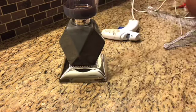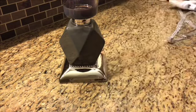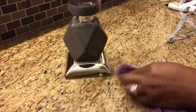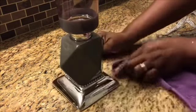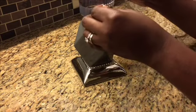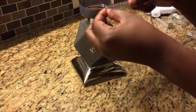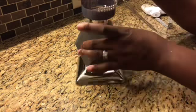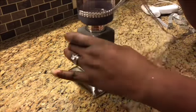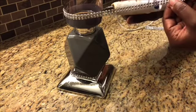Moving on to the very last layer of this candle holder — you'll see that I have two strips of diamond wrap and all I'm going to do is wrap it around where you see that gray base at the bottom of this candle holder, just to give it an even and elegant look.